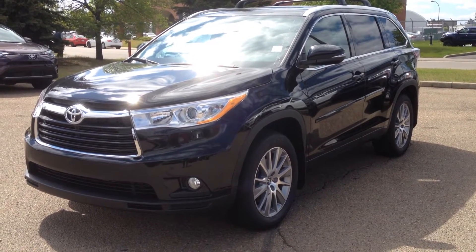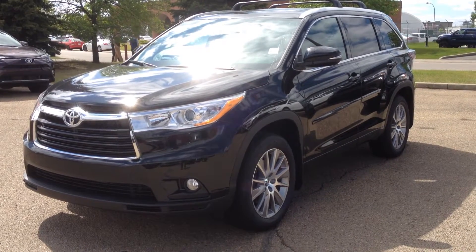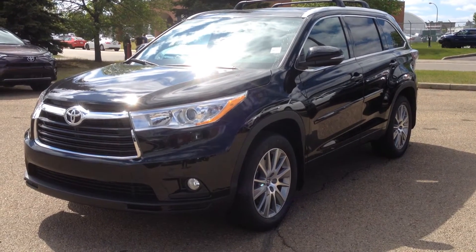Hi, this is Samantha Parker with Mayfield Toyota, and I'm here to show you the 2016 Highlander XLE all-wheel drive in the midnight black.